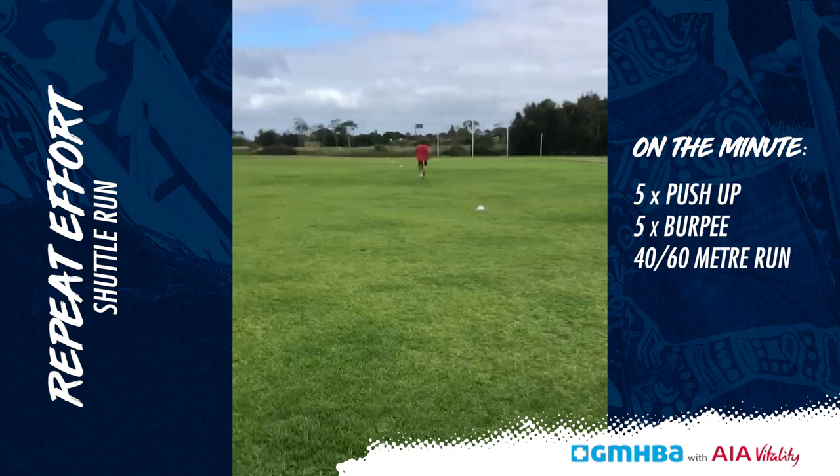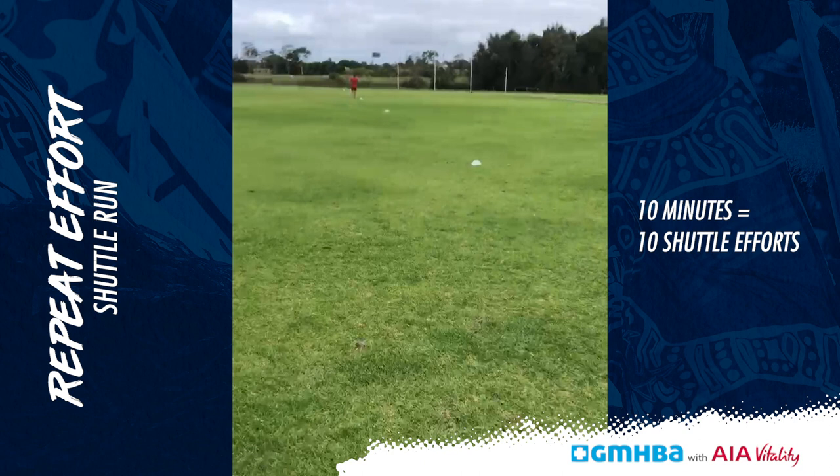On the minute, we're going to go for 10 minutes in total, and once you guys complete that we'll have a five-minute cool down at the end. That's it for today guys. I hope you enjoyed the workout and stay tuned for some more Healthier Together, Stronger Together GMA HPA workouts. Go Cats!